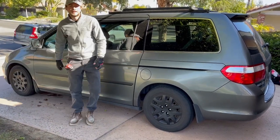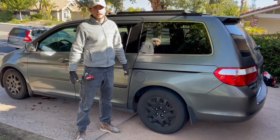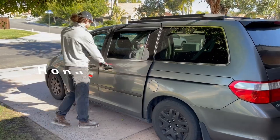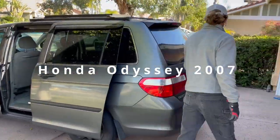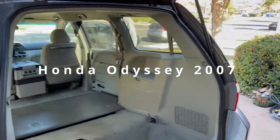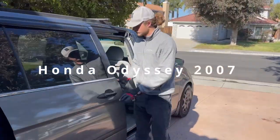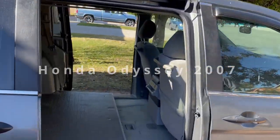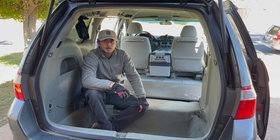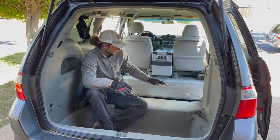Hey, my name is Michael and in these upcoming videos I'm going to transform this minivan into a level space with all the essentials. In today's video I'm going to start by building a bed slash couch with storage underneath it.